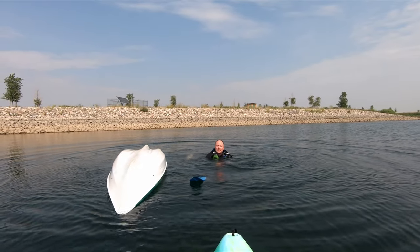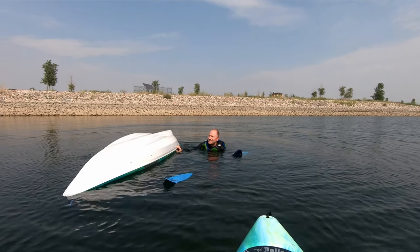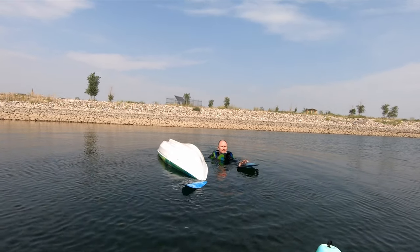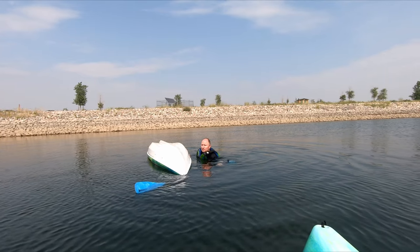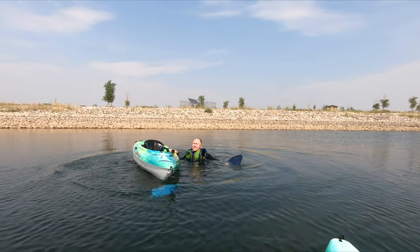Alright, first things first — the life jackets work really well, which is great to know. I don't think I took on much water at all. I didn't lose anything but the seat pad and my paddle, which is great. So I'm going to flip this thing back over and see how much water is in here. Almost none.